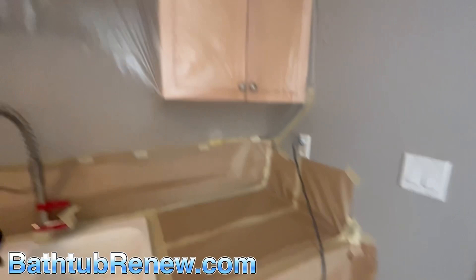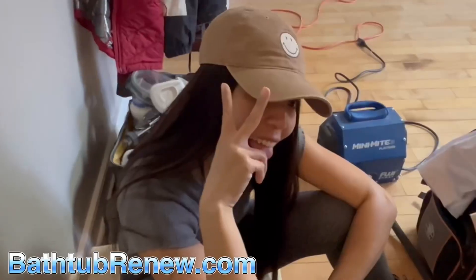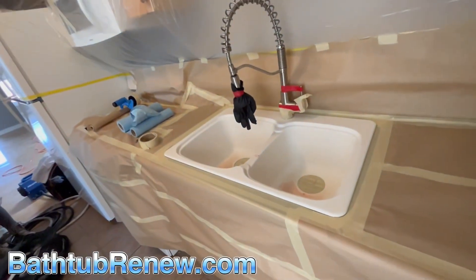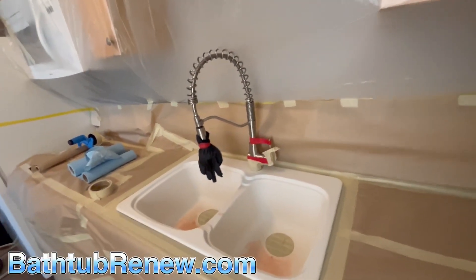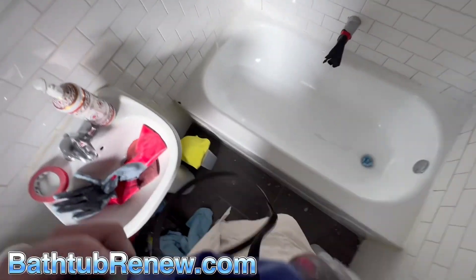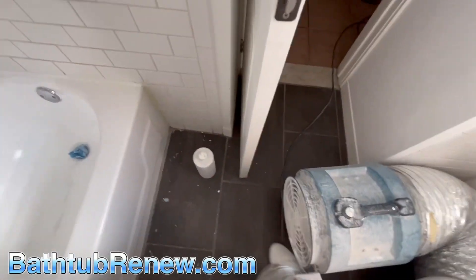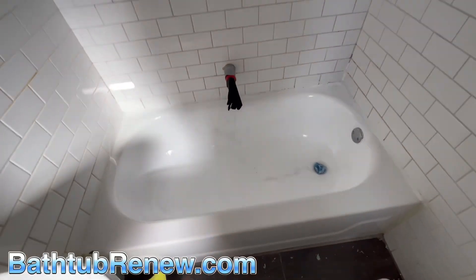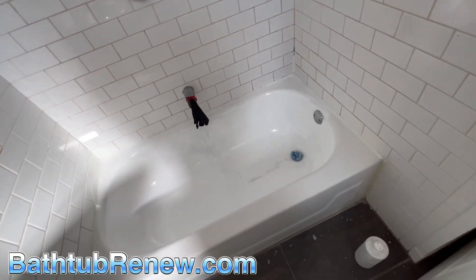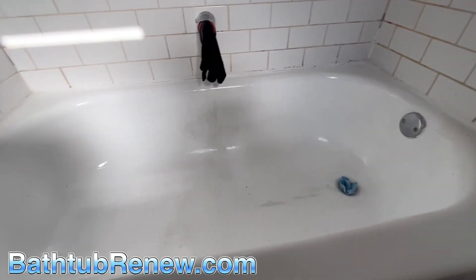Cindy works too fast — she's a master taper. She taped the tub, so now it's my turn to wash this off. I'm using a respirator, gloves, and I've got my fan going right here to suck everything out. First thing we're going to do is get all this removed. There's nothing really wrong with the tub itself — I just don't think they liked the color. This is why it's crucial to hire people who know what they're doing, or you get a mess like this.